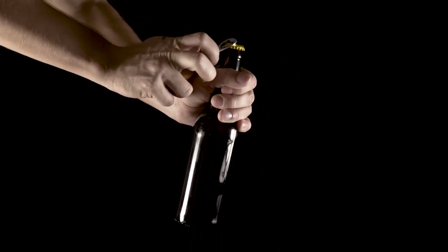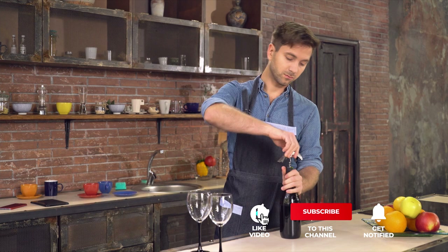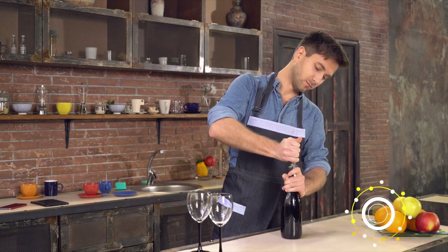Still haven't found a bottle opener that meets your needs? Keep watching because we have more lined up for you. If this is your first time visiting our channel, be sure to subscribe and hit the bell icon to receive notifications of our next videos.